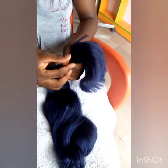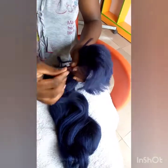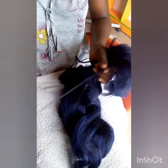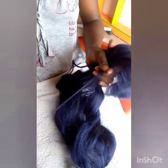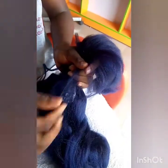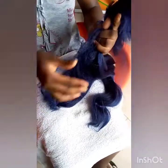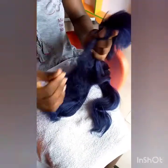You hold it firm at the upper part, then you begin pulling it out. Make sure you stretch your hand very well so that the extension will be longer and it will give a perfect look.